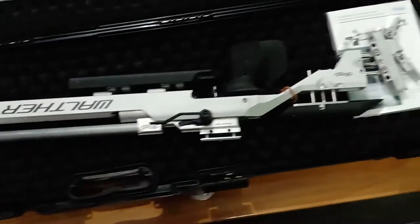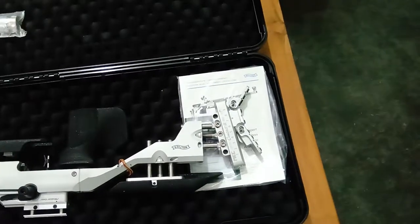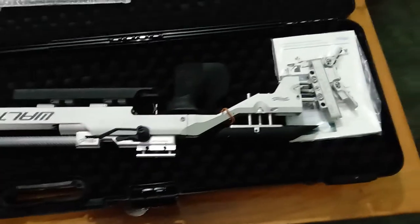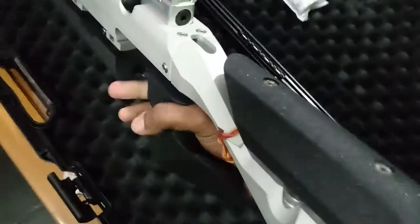Brand name: Walter, made in Germany. It took six months to reach my home. This is a competition rifle, not a hobby rifle.